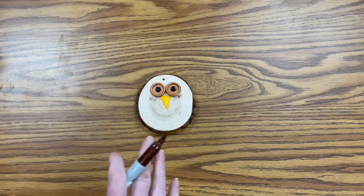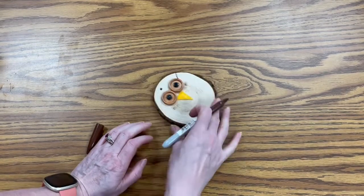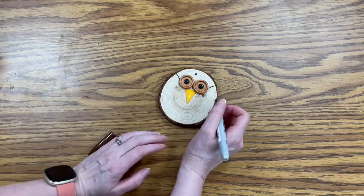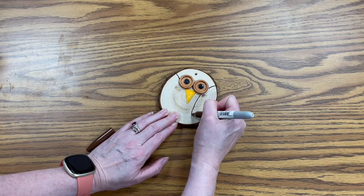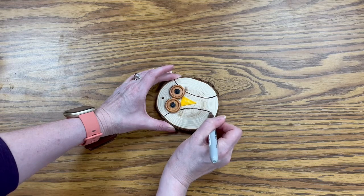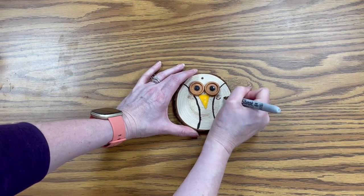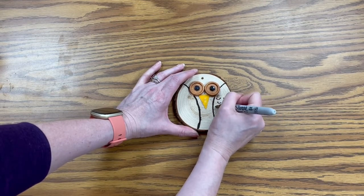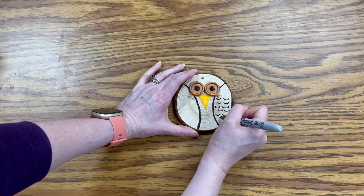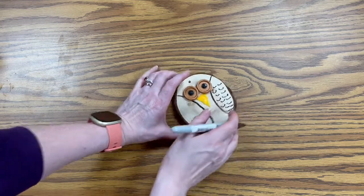Now we want to take our sharpie. What we're going to be doing is drawing on the wings. You want to go up by the eyes and make a curved line next to each one. Then underneath the eyes a little bit, we're going to extend that curve down all the way to the bottom. You can definitely make them wider or thinner, however you want to do it. Then all we want to do is make just little lines in here for the feathers. You can do as many or as few as you like, and the same thing on the other side.